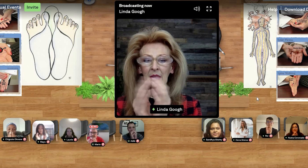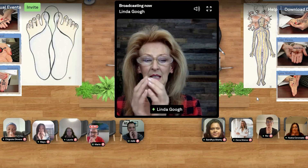So as you're tapping, what are you doing? We are stimulating the brain.